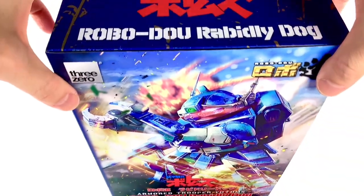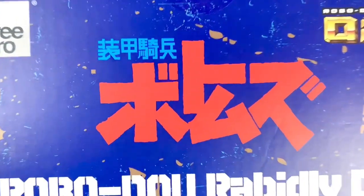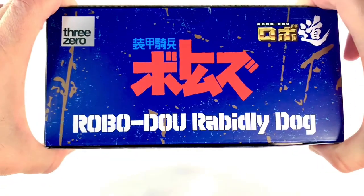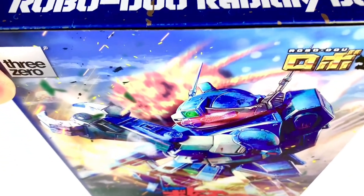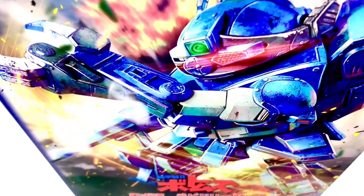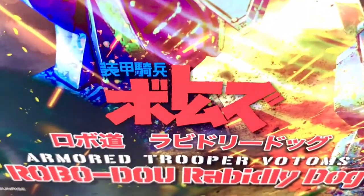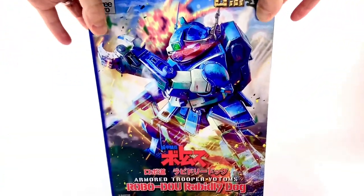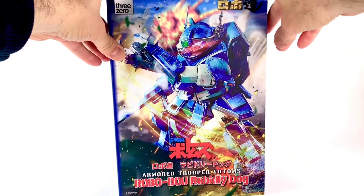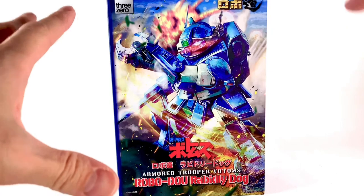What up folks, I am UltraZilla, and today I have a review of the 3-0 Armored Trooper Votoms Robo-Doo Rapidly Dog. From the 1983 Sunrise anime comes the latest in the Robo-Doo line, the Rapidly Dog mecha. And boy is this thing very, very cool. I want to thank 3-0 for sending this over for a review.